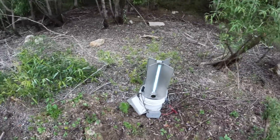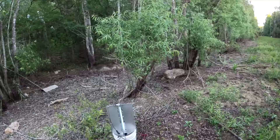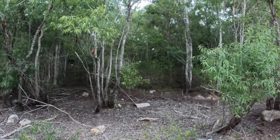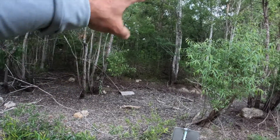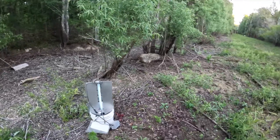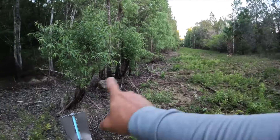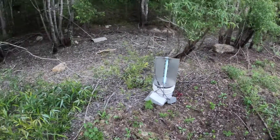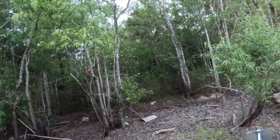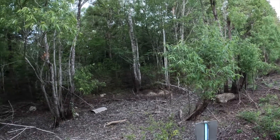That's trap number two, guys. Light trap placement — you want it to be in an area where there's some visibility. You don't want it to be too thick in the woods, because if it's too deep in the woods the trees block the light from being seen by a wider variety of moths. So we've got one on one side of this trail, one on the other side of the trail to see how it goes. There's quite a variety of different plants here: we've got willows, cedars, poplars, and maples.